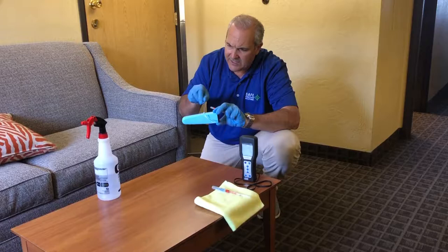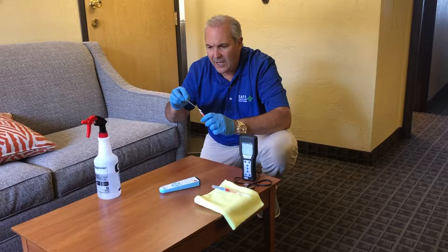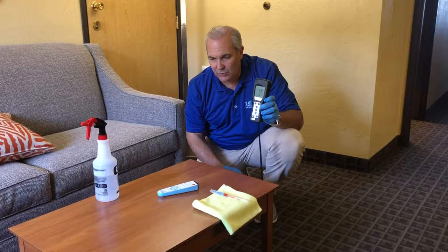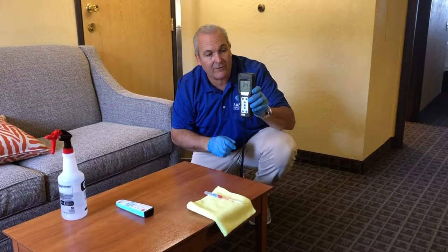I'm going to do this to get a feel for the surface as well, and this will go inside. Do a little crack here — this will go in our tester. In 15 seconds it's going to give us a reading. While I'm getting that reading, I'm going to spray the table with dandelite. You can see that I'm just using a simple spray bottle that has the dandelite mixture inside of it.